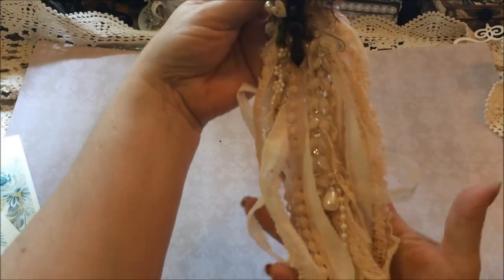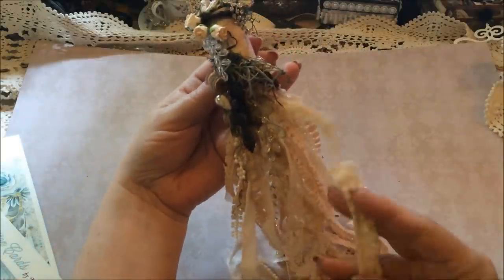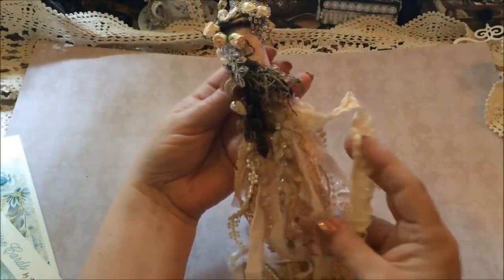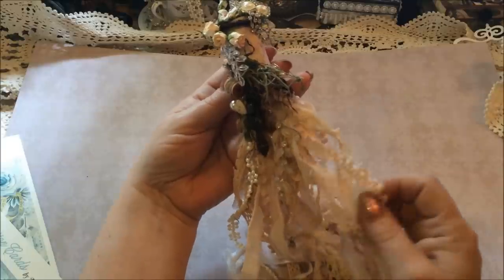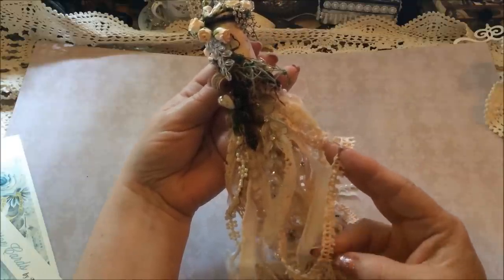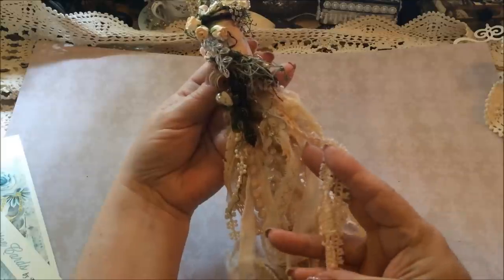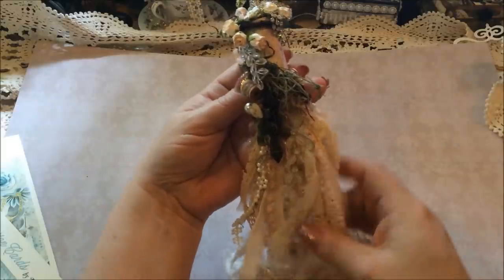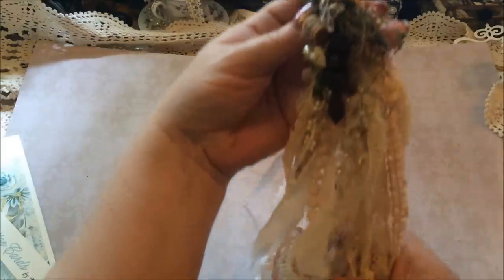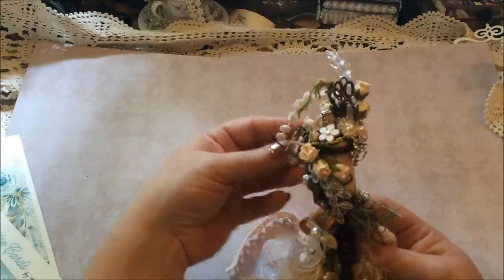So it's nice and full and fluffy down here. It's pretty cool. I added some plain cream laces along with some of the avocado dyed ones. This was a real wide one and I just cut it in strips, so you'll see kind of a tattered look going on here. I kind of like that with this natural look. So that is my altered wine cork.